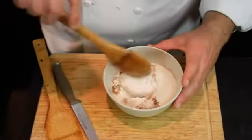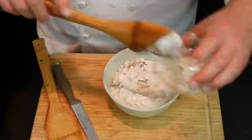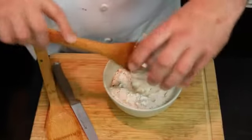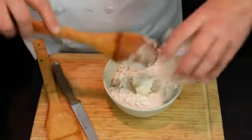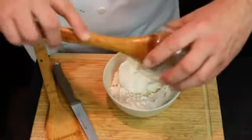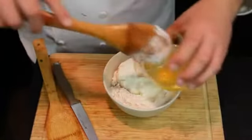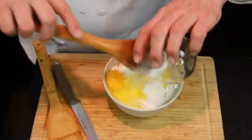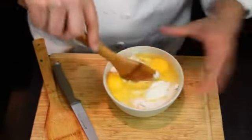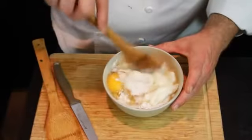We try to always use the dry ingredients first before we use the wet ingredients. Then we add the ricotta cheese, the sour cream, and the eggs, and whisk everything together.